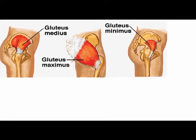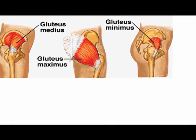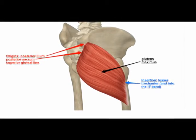The gluteus maximus muscle is the most superficial and the largest of the three gluteal muscles. It is quadrilateral shaped and has a very large area of origin.